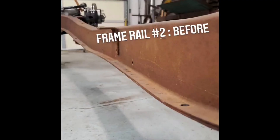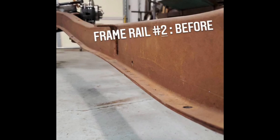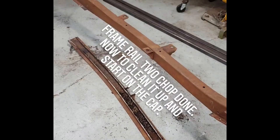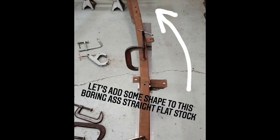My plan of attack with the frame rails is to section one at a time. I started by cutting off the portion of the frame rail that I marked with the laser level, then cleaned up the cut and area to be welded. I had already purchased cold rolled flat stock that matched the dimensions of the bottom of the frame. However, the frame was not straight but had an arc throughout the portion to be sectioned and so I had to modify the flat stock to fit.